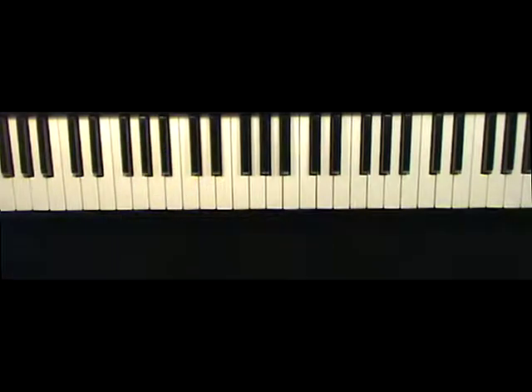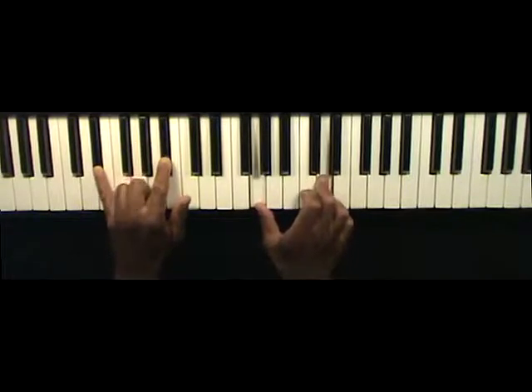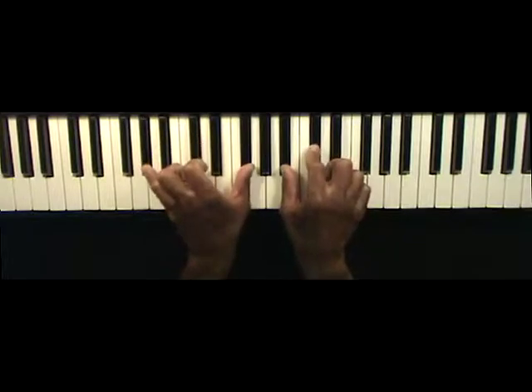The chords that I was using in the left hand — I'm playing the E-flat chord, based off the E-flat major seventh chord. And then the second chord I was playing is the A-flat eleventh chord.